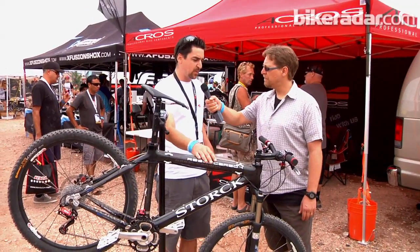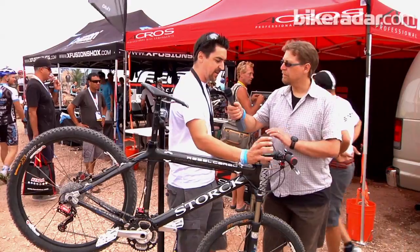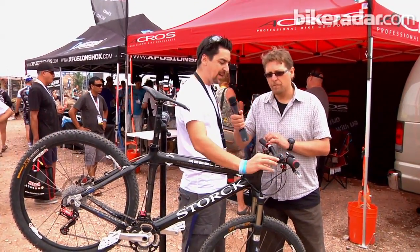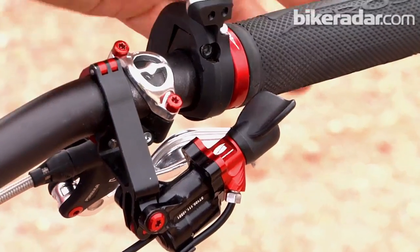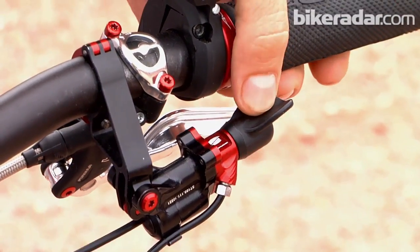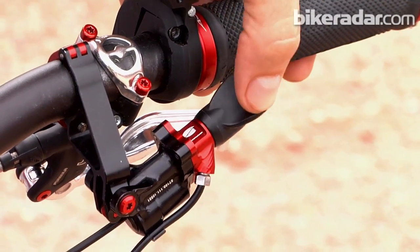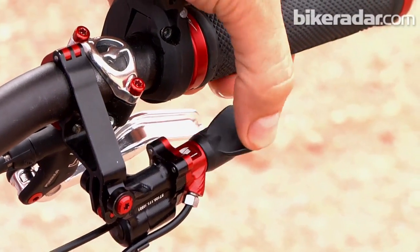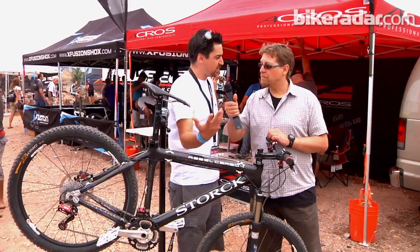To give you an idea how it works, I would like to show you the front derailleur here, which has just one lever. You do shifting in one direction by pushing at the upper area, and you tilt the pedal to change shifting direction to change gears in the other direction. So one lever does the work.